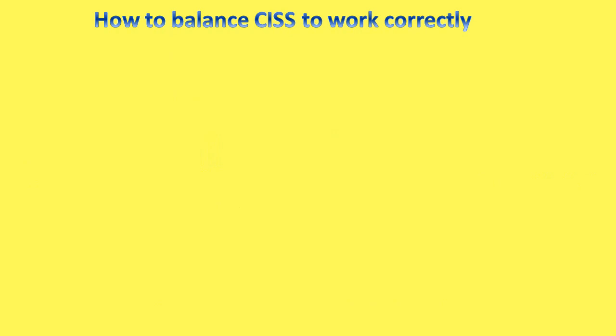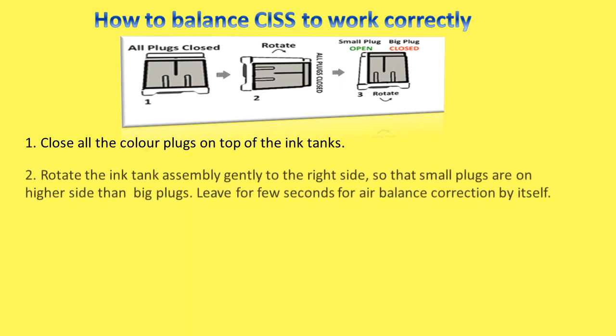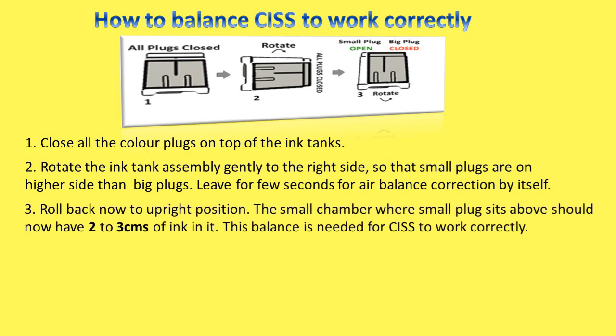How to balance CISS to work correctly: Close all the color plugs on top of the ink tanks. Rotate the ink tank assembly gently to the right side so that small plugs are on the higher side than big plugs. Leave for a few seconds for air balance correction by itself. Roll back now to the upright position — the small chamber where the small plug sits should now have 2–3 cm of ink in it. This balance is needed for CISS to work correctly.